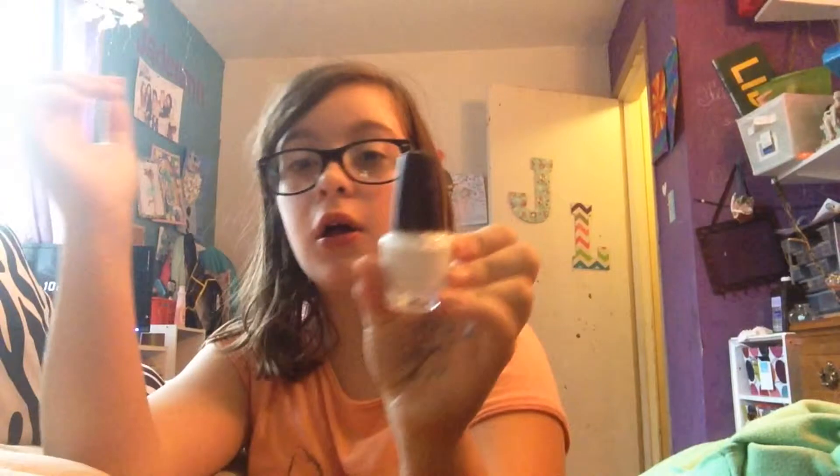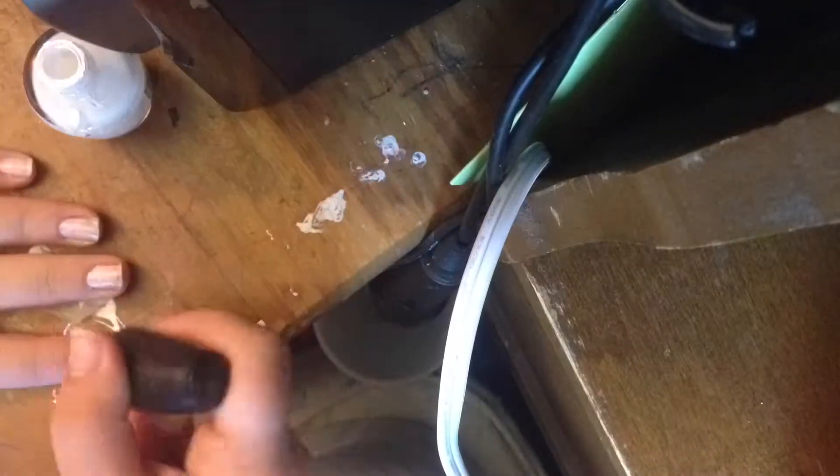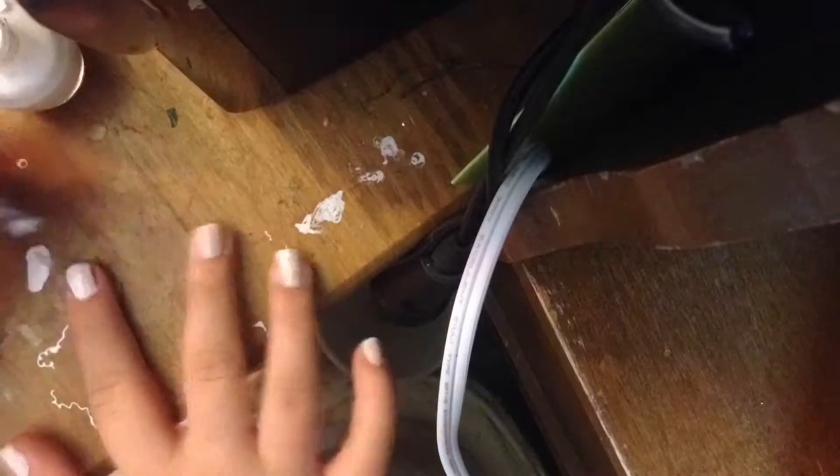you're going to want to take a white nail polish and you're just going to want to paint all of your nails white. After you've painted all of your nails white, paint all of them blue except for your thumb.